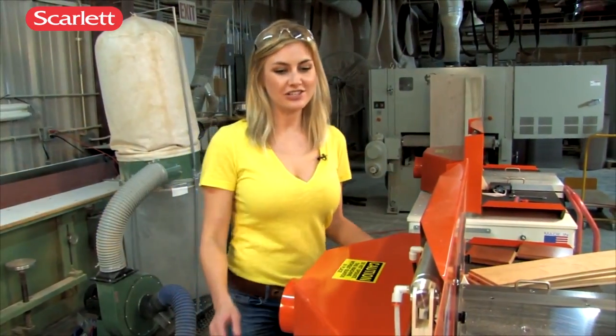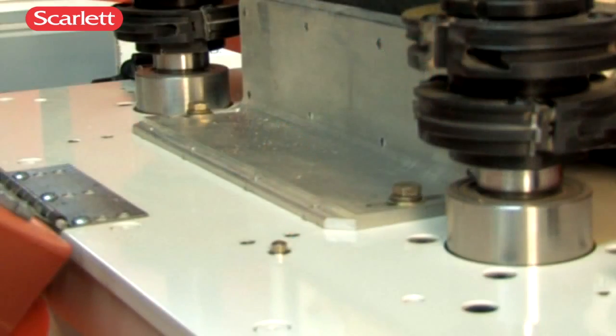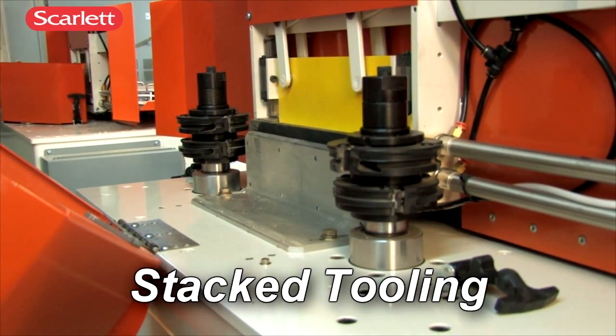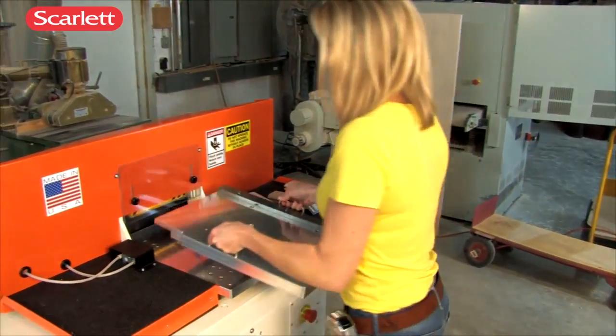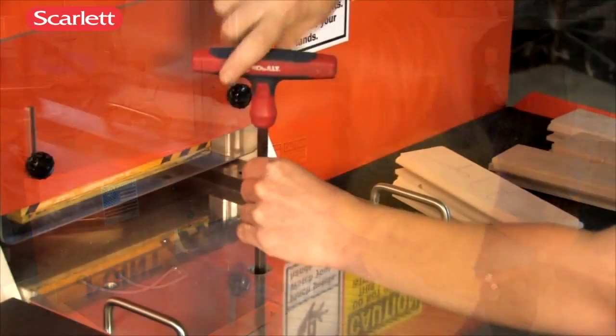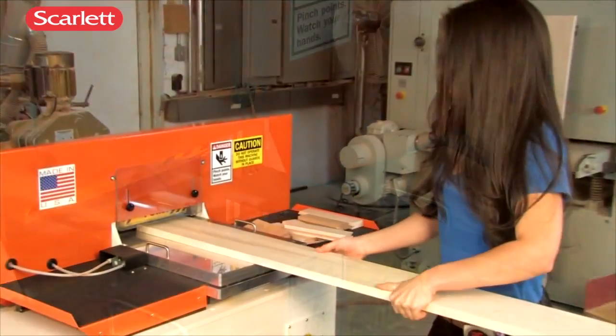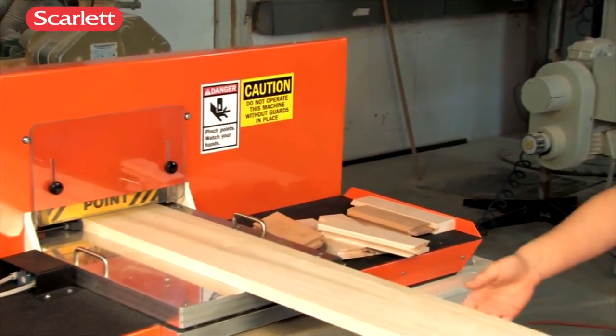The quick-release hood makes tool changes easier. This hood is interlocked for safety, and the stack tooling design works with the innovative stack table, allowing you to set up a new job quickly and easily. Simply install, align, and secure, and your next job is ready to run.